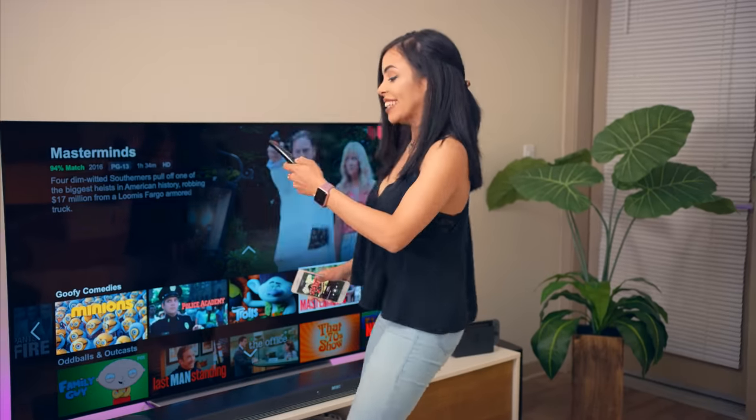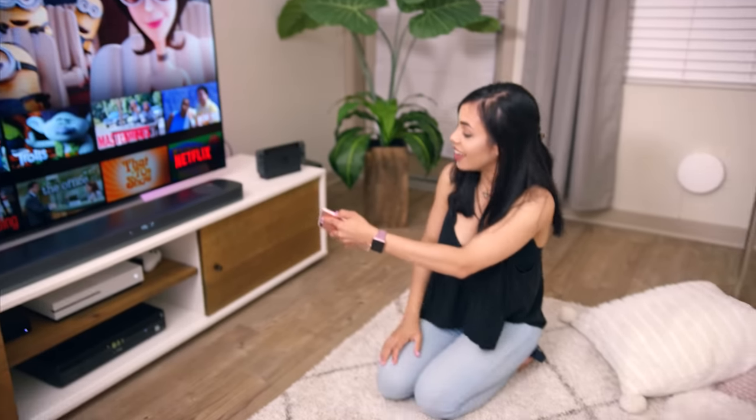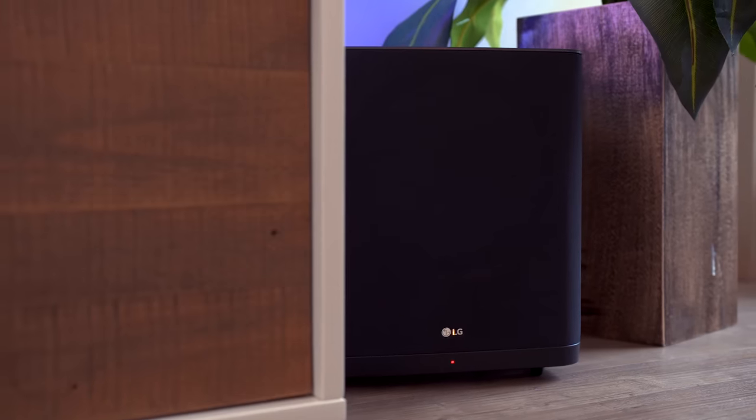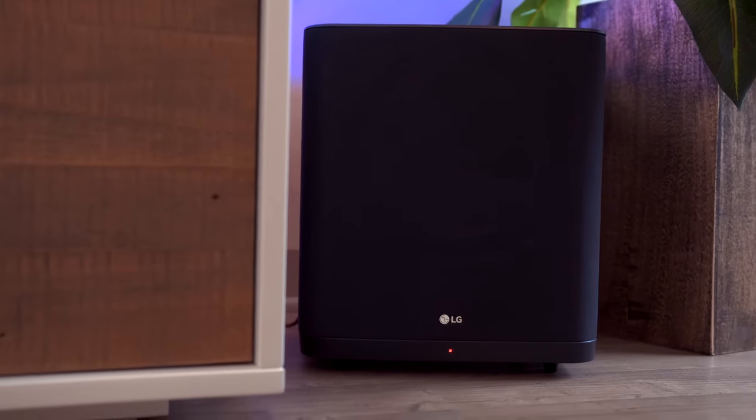That sounded really good! I also forgot to mention this came with a subwoofer — I put it here in the corner. Look at the size of this thing. You get some really bumping bass out of it. So there it is: my living room setup.